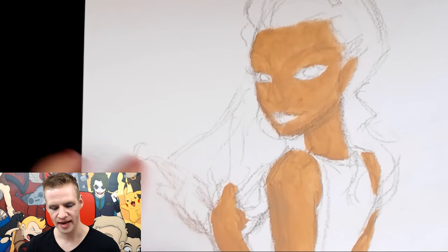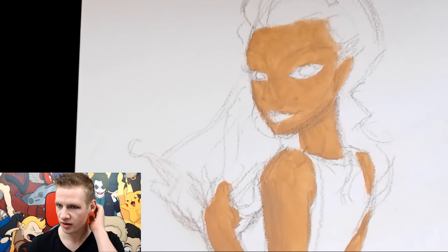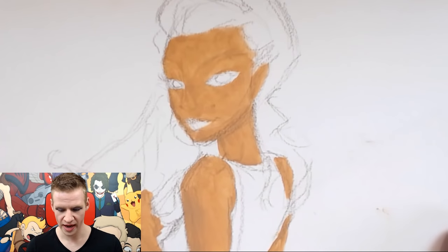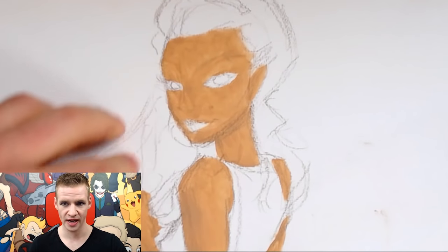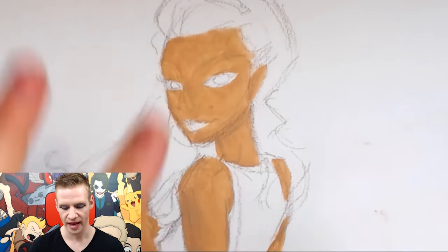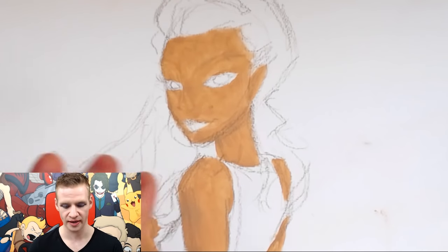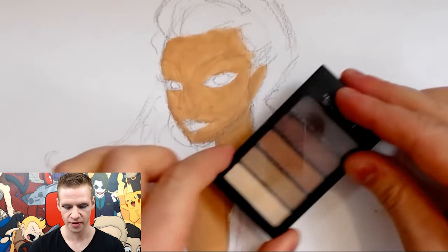I started to draw the hand out here — maybe holding some hair or playing with it — but it just looked terrible. So I'm having her hold a handbag instead. The problem is I have no eraser, so I'll have to find some way to cover up the mistake later. Next I'm going to put down the base colors for the rest of the piece, including the hair and the dress, and start to add some definition and shading to the skin using my different tones.